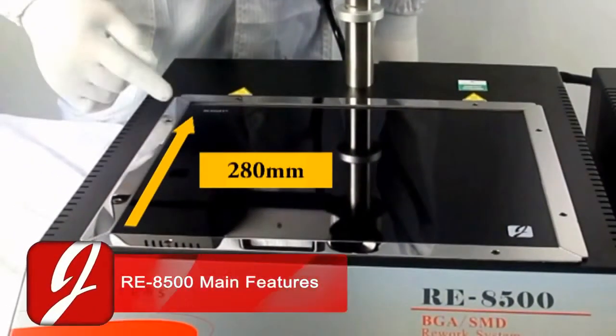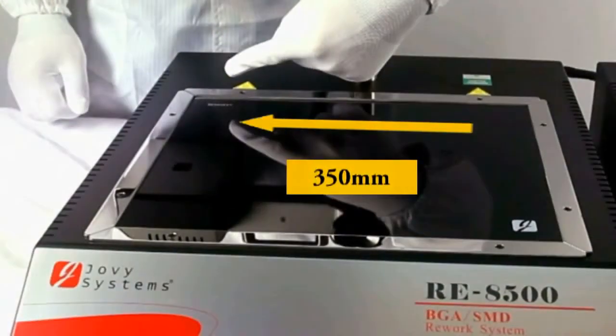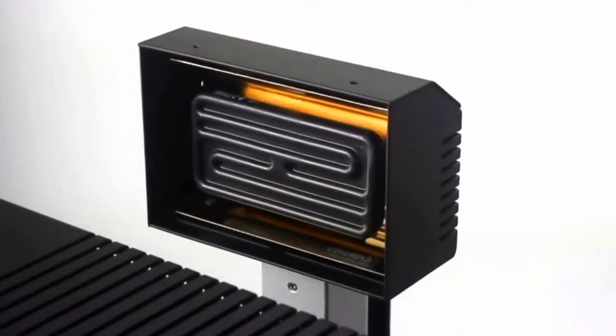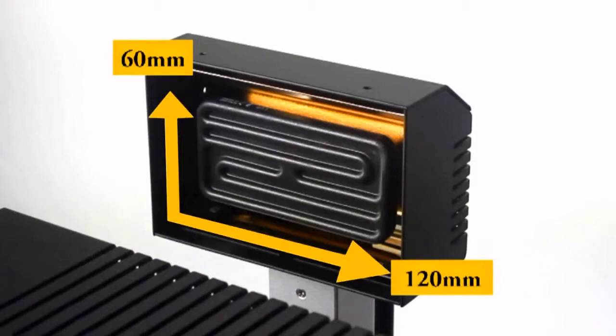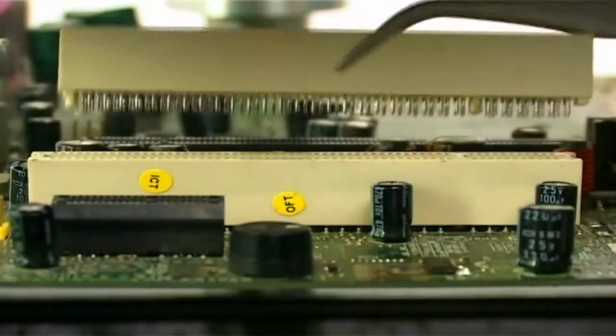The lower heater size is 280 mm by 350 mm. The top heater size of 120 mm by 60 mm is able to rework a wide range of applications, including plastic sockets.